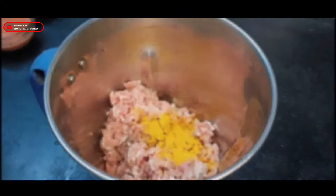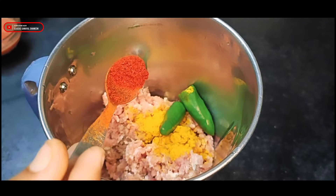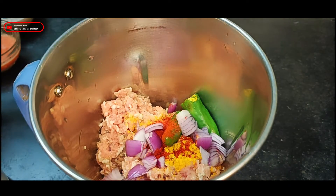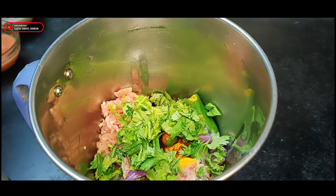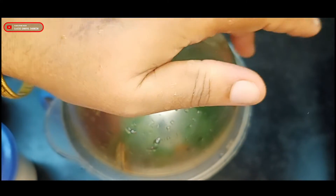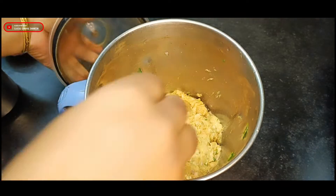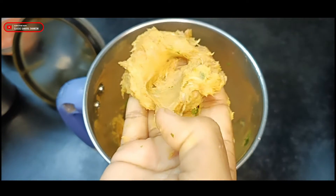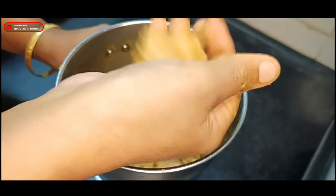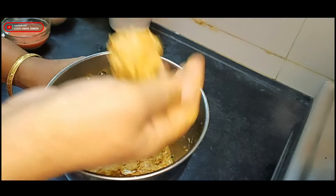I am going to use a mixi jar. I will pour salt in the water. We will pour the oil into it and pour it in the water.